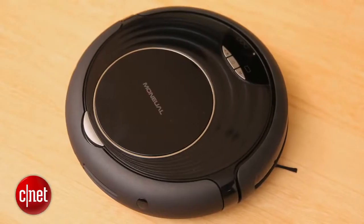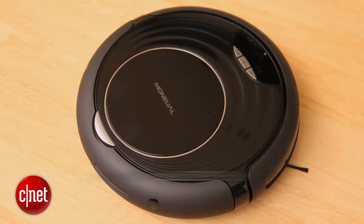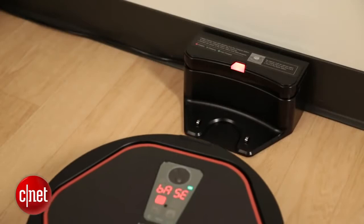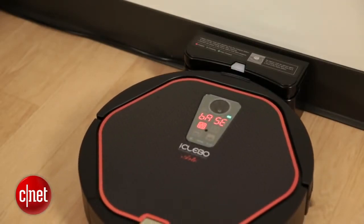It's actually pretty similar in terms of features to the Monual Ritus H67 Pro. We'll be testing that next week, so stay tuned for our review. Overall, I wouldn't really recommend this robot vacuum, even though it has a ton of great features. Thanks for watching, I'm Megan Woolerton for CNET Appliances.